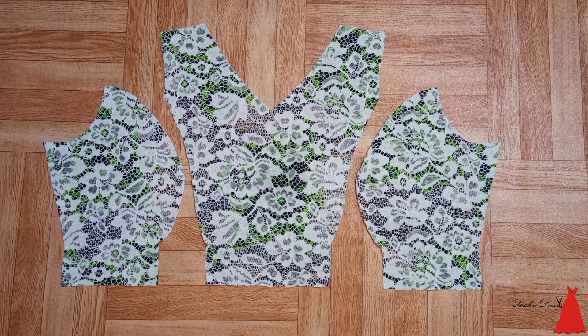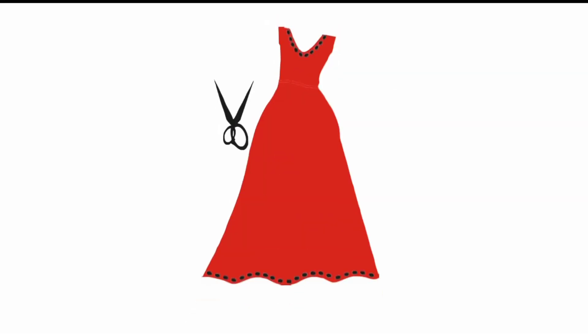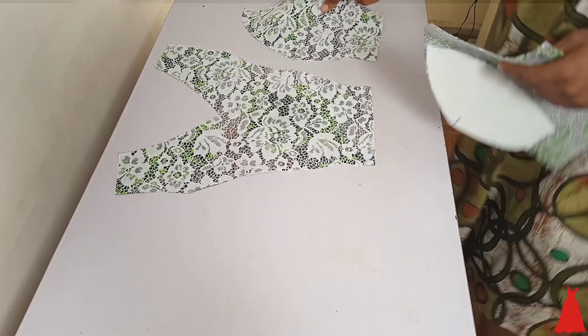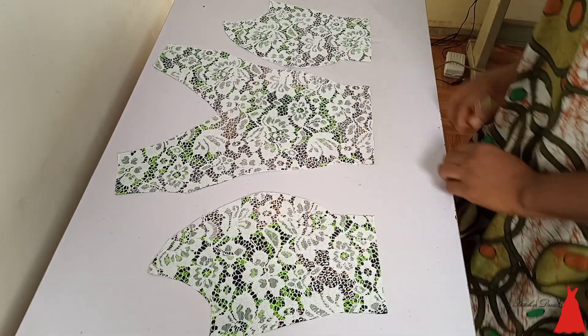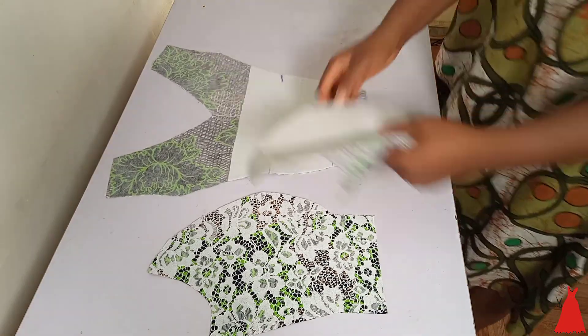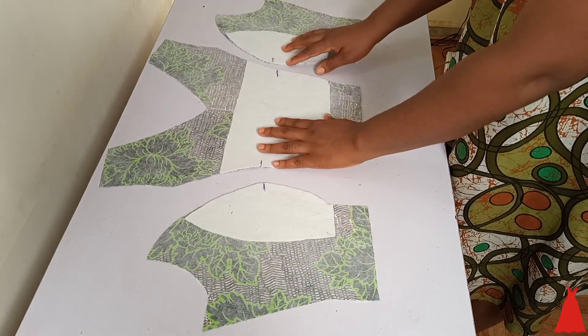In this video, I'm going to show you how to properly join a princess bustier. This is my princess bustier — I've not joined it yet. These are the pieces for the front part, and I'm just showing you the places that are padded. I padded it with my gum stay and my webbing.